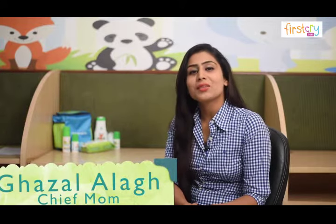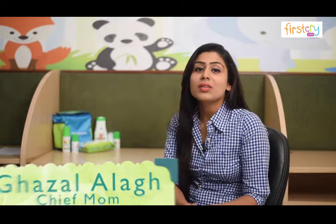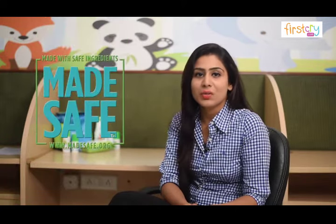Hi, I'm Ghazal, mother of an adorable 3 year old and Chief Mom at Mama Earth, Asia's first Made Safe certified brand.